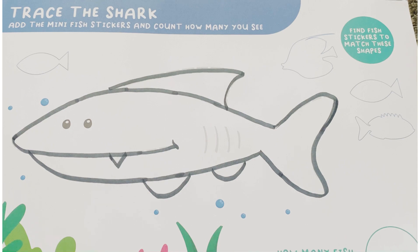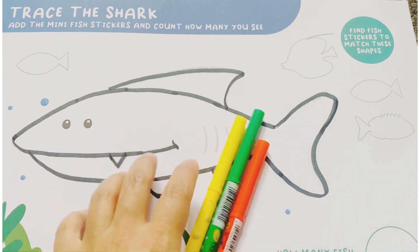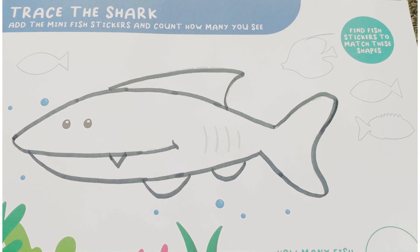Now, I will use orange, green and yellow to color in. This is orange.